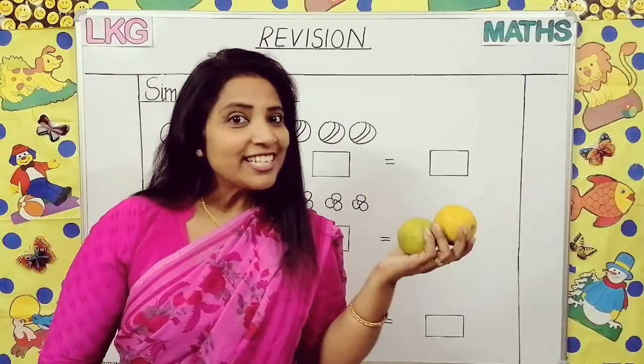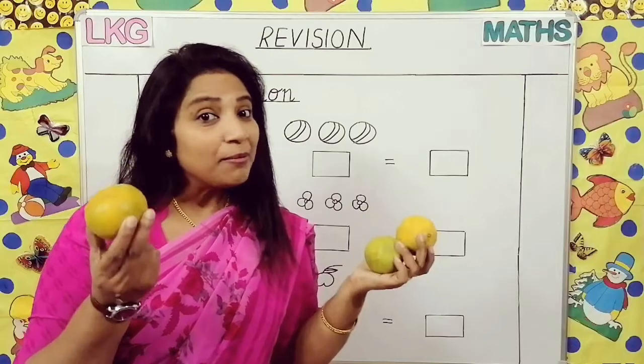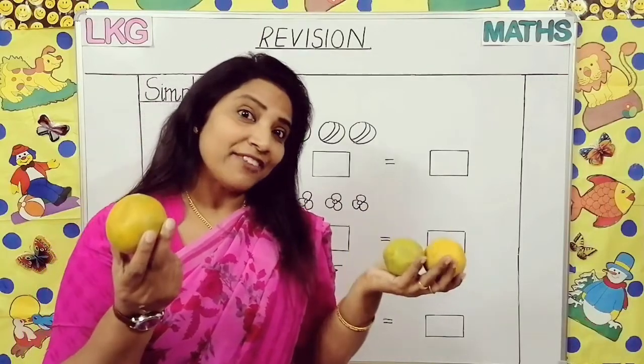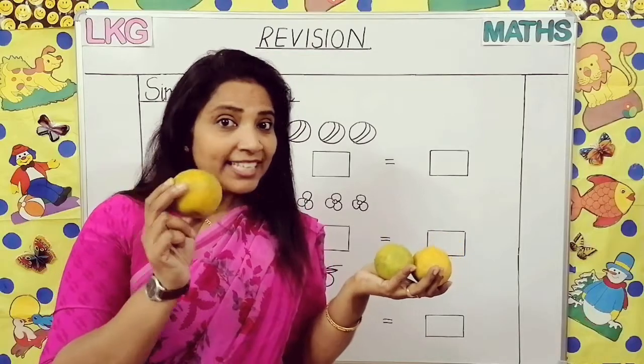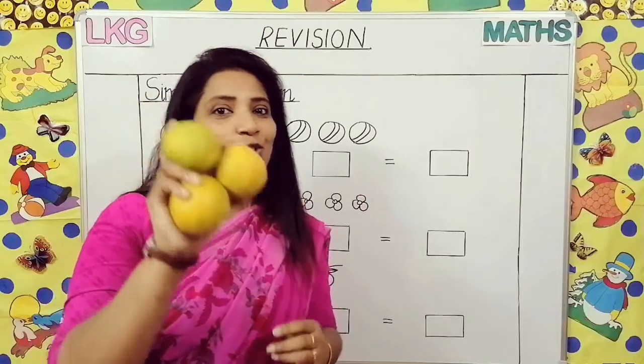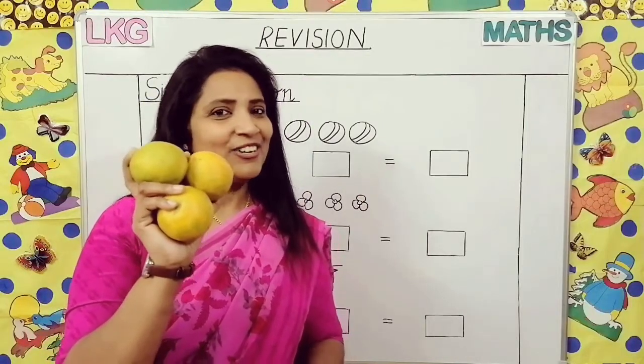I have two oranges here and one orange here. Now you tell me, all together how many oranges I am having. You have to add this — one, two, and three. So all together three oranges are here.